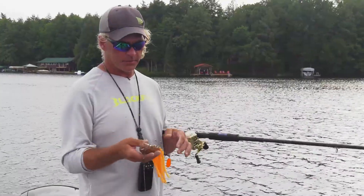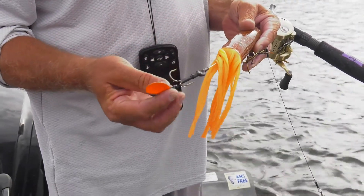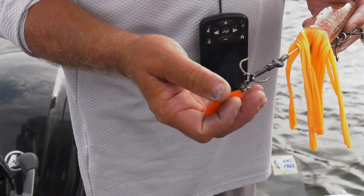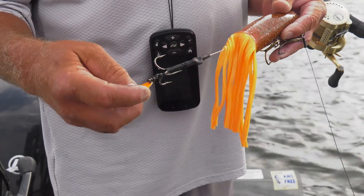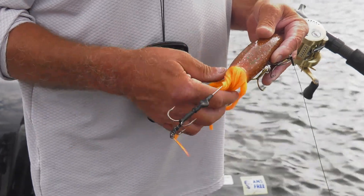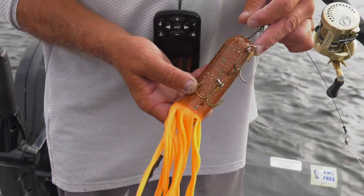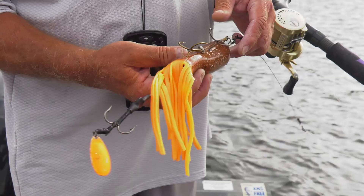They come standard weighted — they have weights inside attached to each one of the hook hangers — but one thing I modify it with is I like to add a little teaser spin to it. I like to make it match and color coordinated, so I got orange and I put a little orange spinner on that. It adds flash.